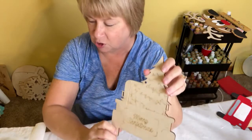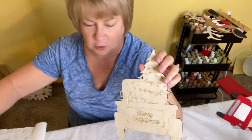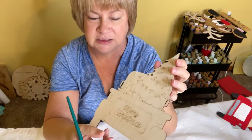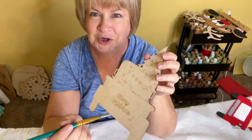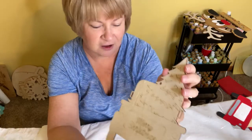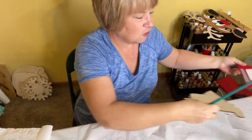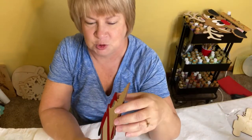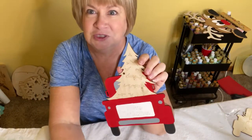So the first thing to know with the wood being pre-cut: when you're painting it, there's no need to paint the edges. Just be sure that you use your brush and paint just the top surface of your project.